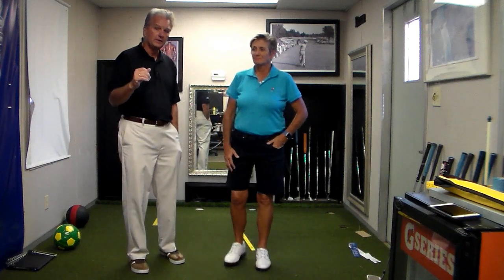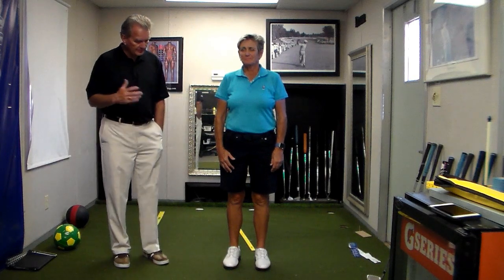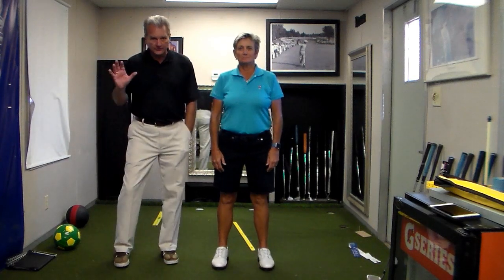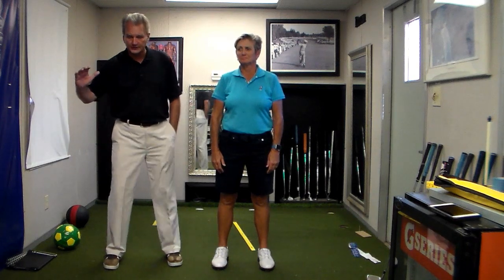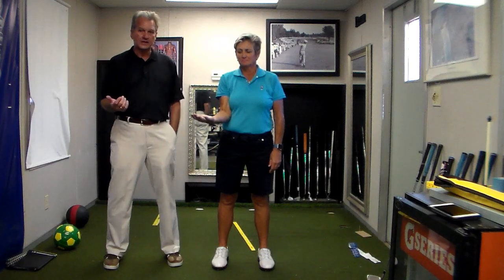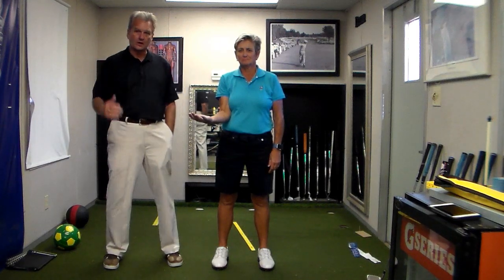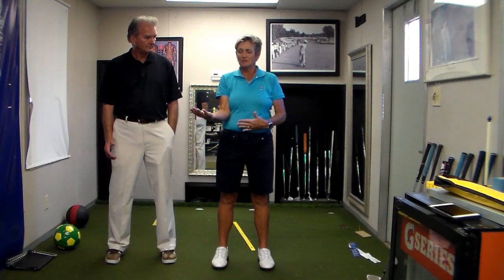You can stand up now if you're viewing this video and go through what Laurie's going to show you. The first thing Laurie is going to do is position her elbow as close to her chest wall as she can — notice her arm is angled out. Where is your weight going? As soon as I did that, my weight went towards my heels.